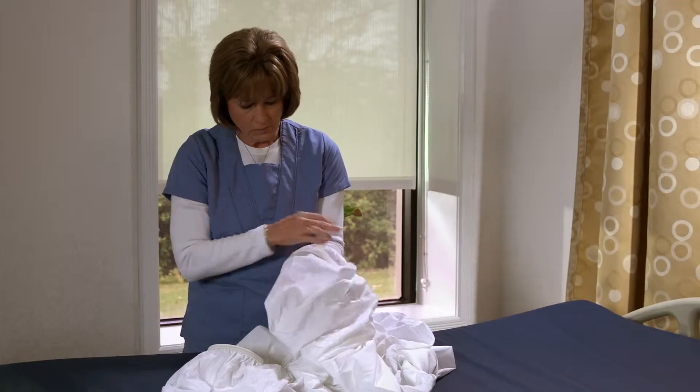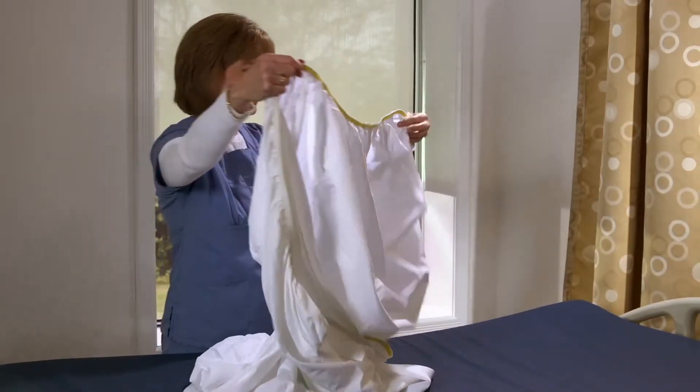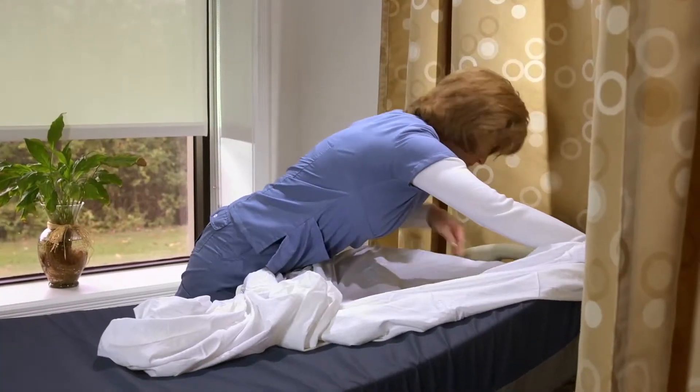Fitted sheet. The reinforced elastic and the extra deep pockets of the Dermatherapy fitted sheet were created to ensure a proper fit for mattresses of all sizes. Place the sheet on the bed so the stripes are horizontal with the end of the mattress.